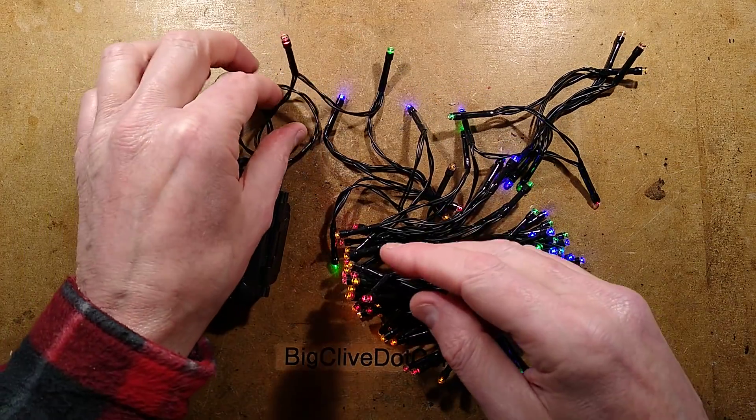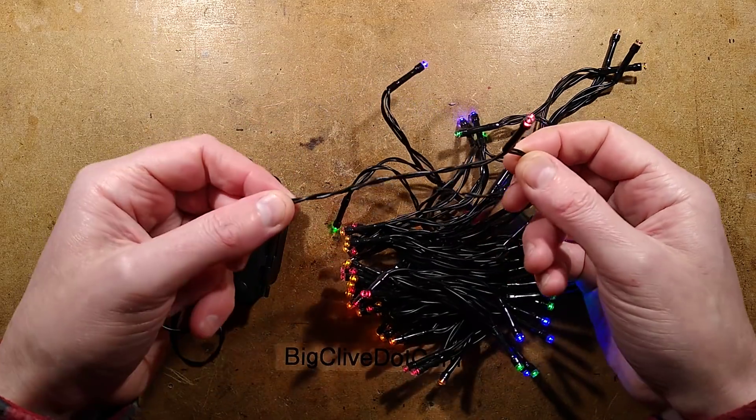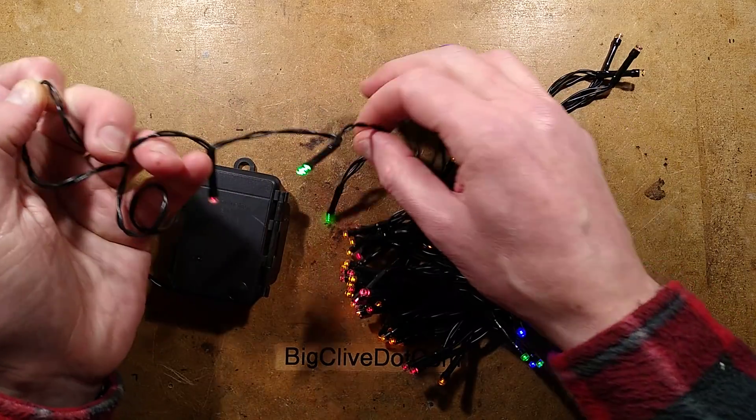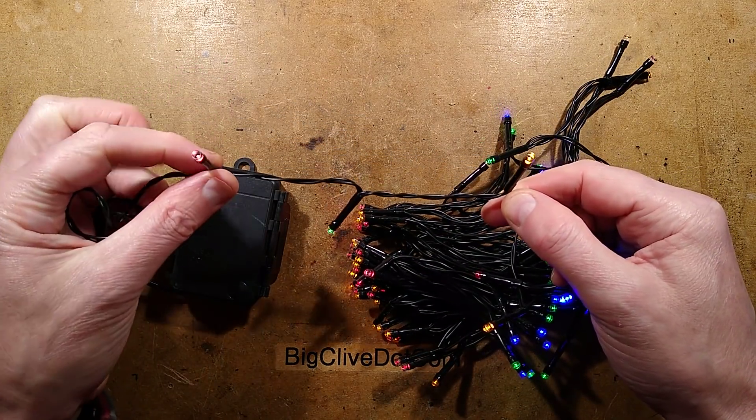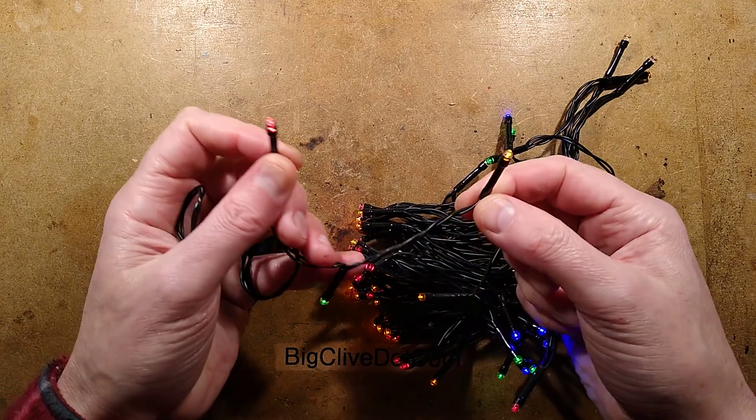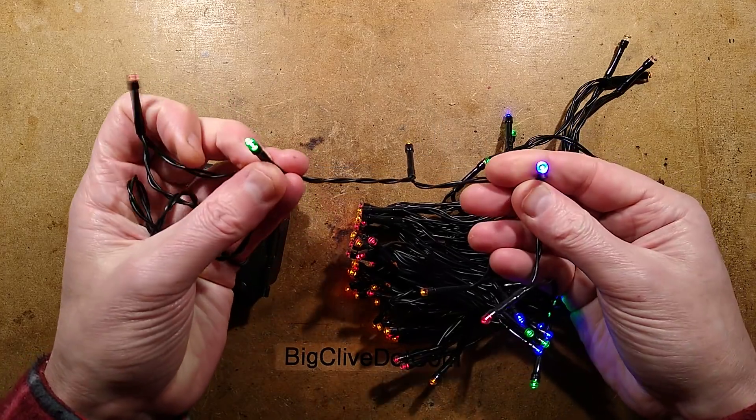This is quite annoying because otherwise it'd be really nice to use these with, say, a USB power supply. But if you do that, only every second LED will light. That could be useful — it means you could choose a string that's either just red and yellow, or just green and blue.